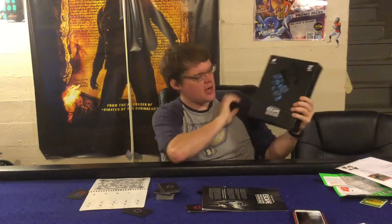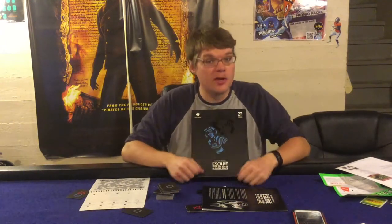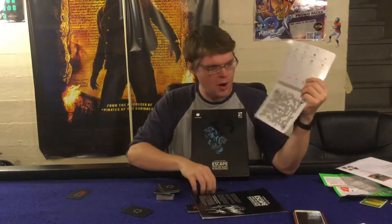Welcome back for another game review. Today we're checking out Escape from the Aliens in Outer Space: The Ultimate Edition from Osprey Games. This is for two to eight players, takes about 20 to 45 minutes, and is for ages 12 plus. You'll play as either an alien trying to kill all the humans or a human trying to escape — each on your own unique board with a dry erase marker. It tries to create a great sense of dread as the aliens close in on you. Does it succeed? Let's open it up.